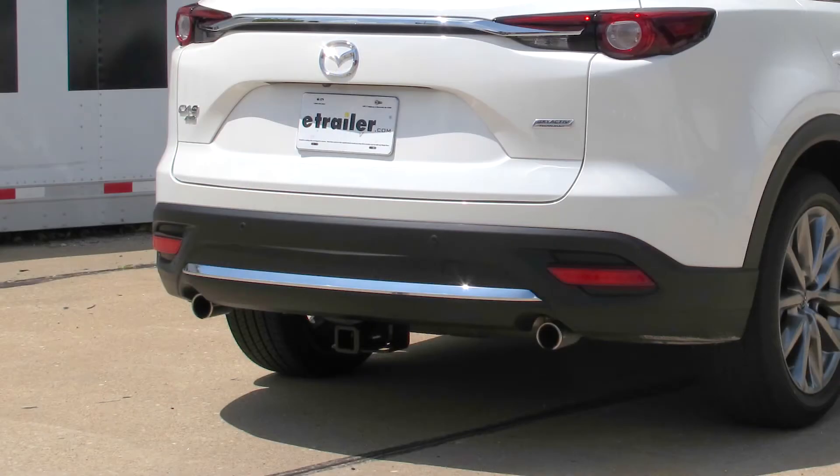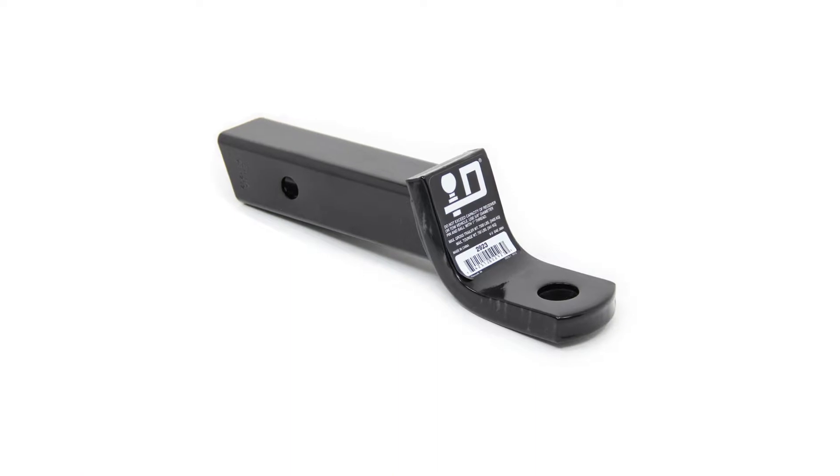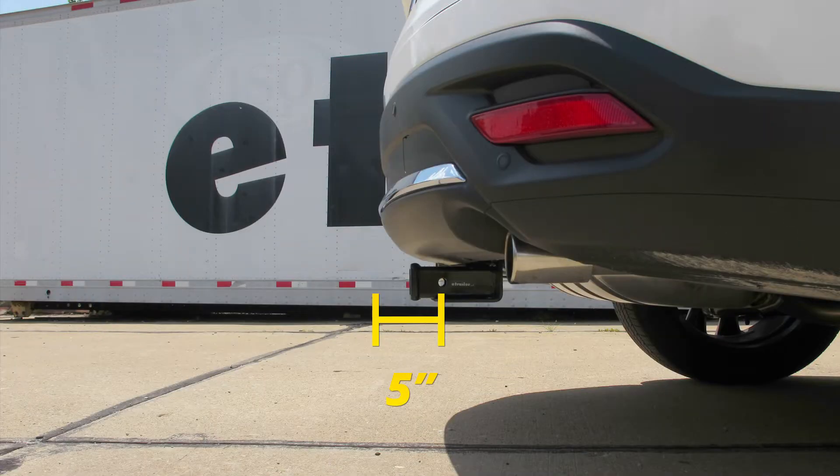I'd like to give you a few measurements, and these are going to help you out when deciding on accessories for your new hitch, such as a ball mount, a bike rack, or even a cargo carrier. From the center of the hitch pin hole to the outermost edge of the bumper, it's going to be right about 5 inches — handy when looking at folding accessories to make sure you have enough clearance so they don't contact the rear bumper. From the ground to the inside top edge of the receiver tube opening, it's going to be right about 14 and 1/4 inches, which helps when looking at ball mounts to get the appropriate rise or drop to match up to your trailer.